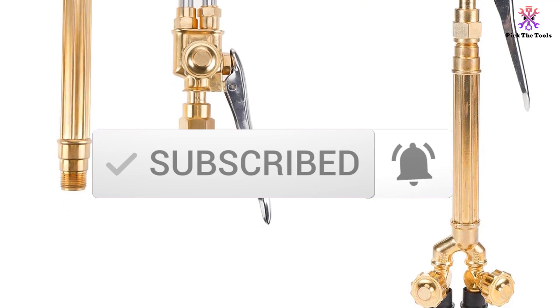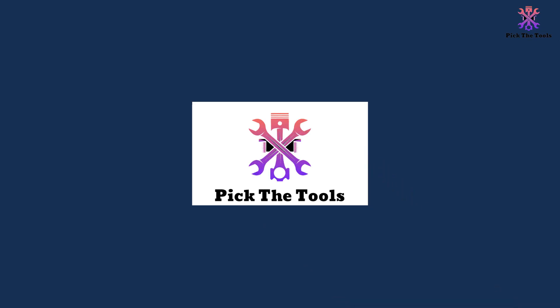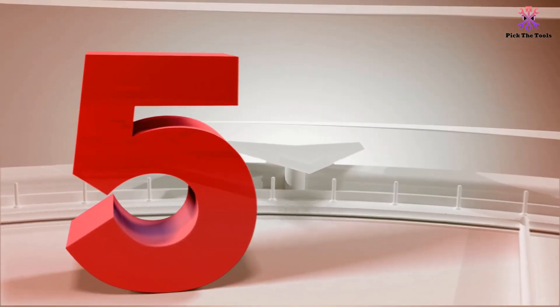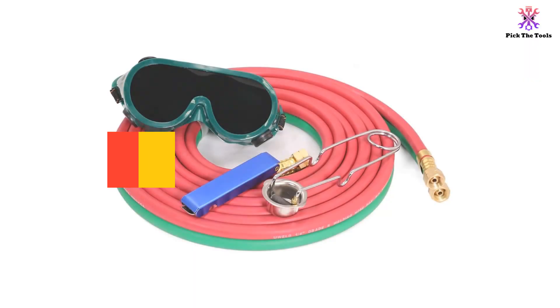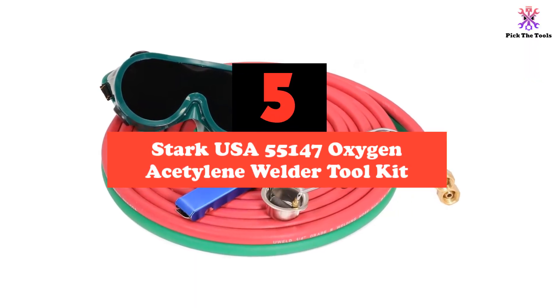Also make sure to subscribe for more reviews. So let's get started with the video. Starting at number 5, we have the Stark USA 55147 Oxygen Acetylene Welder Toolkit.